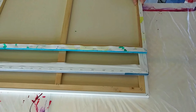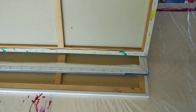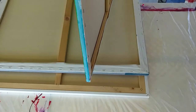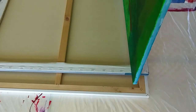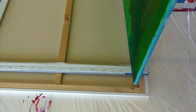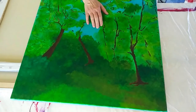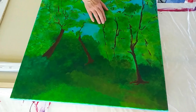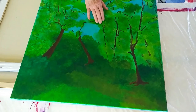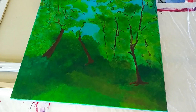Another difference is how tightly the canvas is applied to the frame. On this economy canvas, the canvas is really saggy. When you're painting across it, you can catch that center piece of wood if you're not careful on either side. That's definitely something to be concerned about with the economy canvas.